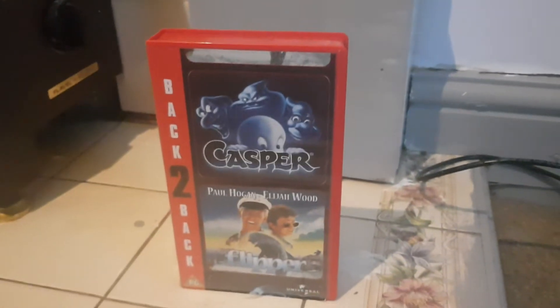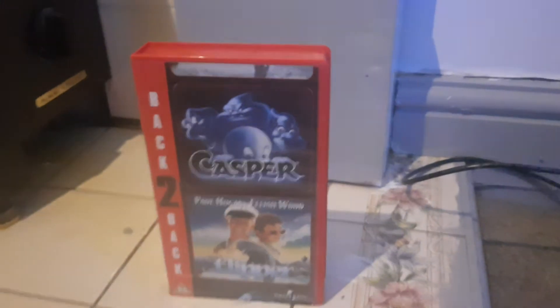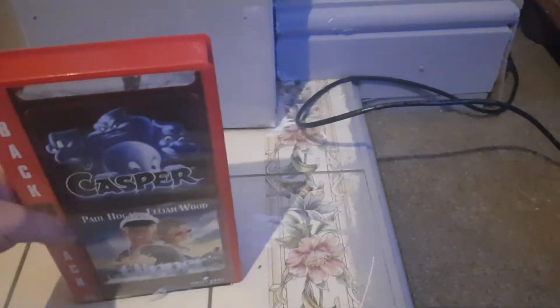Hello guys, today we're going to be doing a VHS unboxing of Casper and Flipper. I'll tell you about these films in another video as well. When I unboxed the VHS's and both the DVDs, I only have Casper on DVD though.